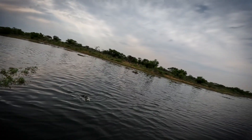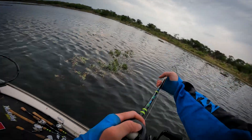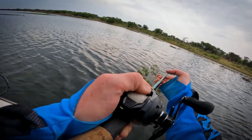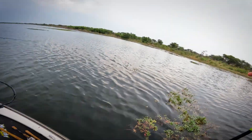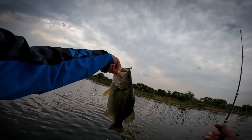The fish is so strong and definitely don't give up at the boat. Check the dimensions on this bass.